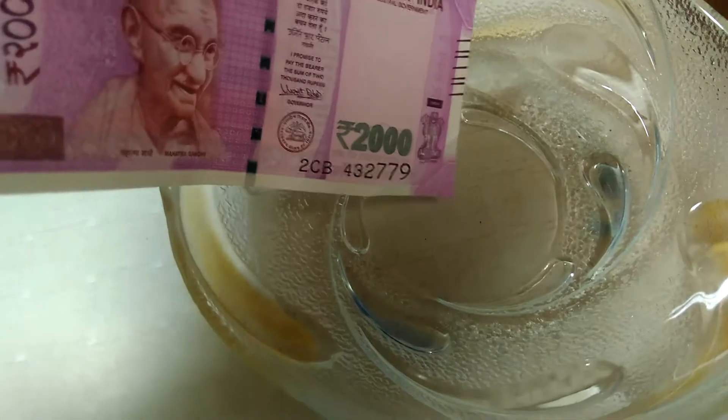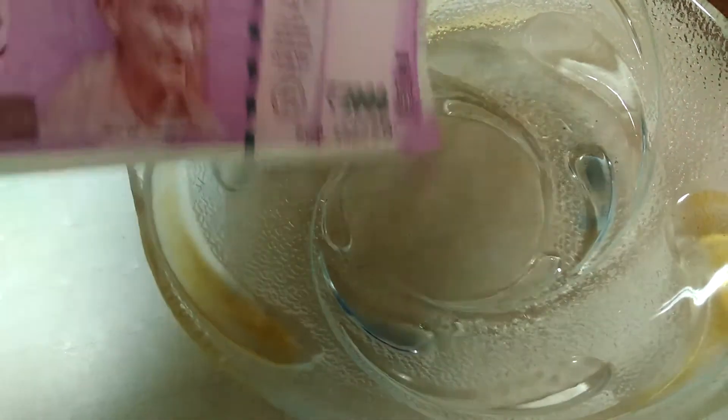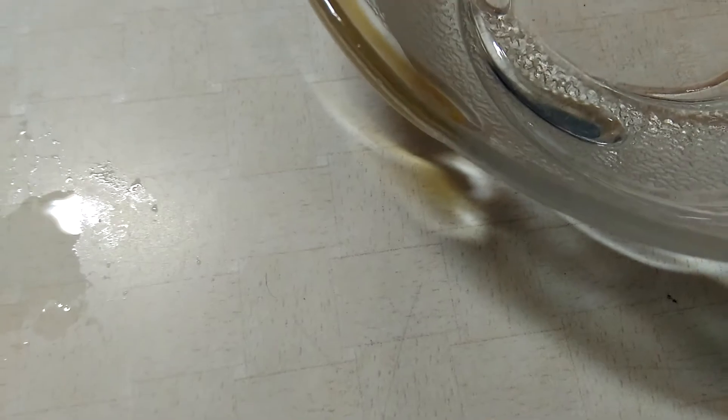Let's dip it in water. I'll first check it by just dipping its corners. It seems to be wet a little bit, but it seems like it did not affect it at all. Yes, it soaked some amount of water, as you can see the difference — yes, the difference is clearly visible.